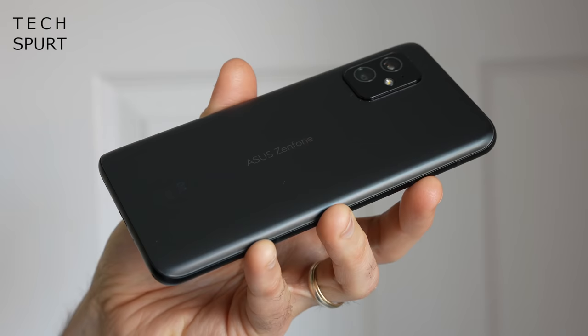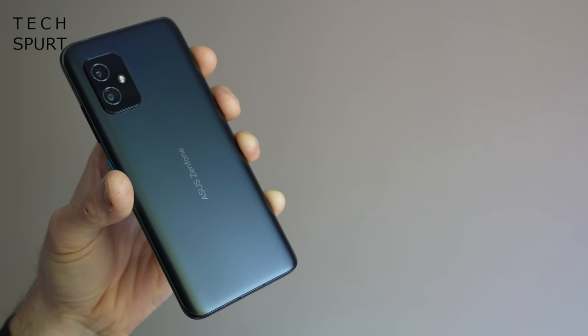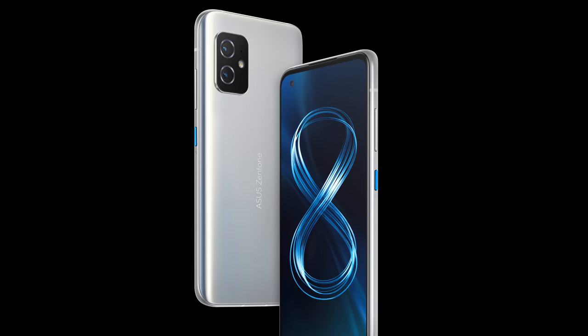Frankly, as far as thrills and excitement go, it's right up there with the average episode of Bargain Hunt. Plus the Zenfone 8 only comes in a piddly choice of two colours, just like the Pixel 5 — Obsidian Black and Horizon Silver. There are no brighter hues to at least raise the pulse a little bit.